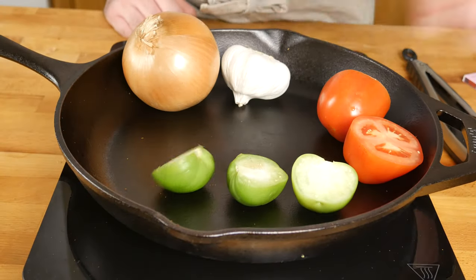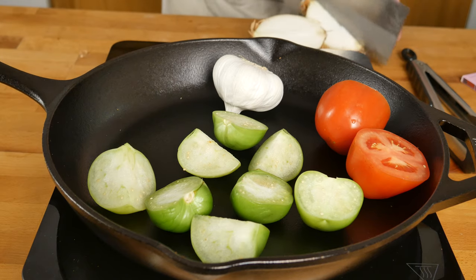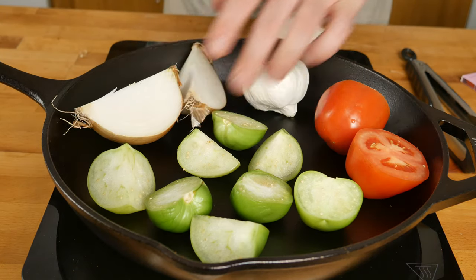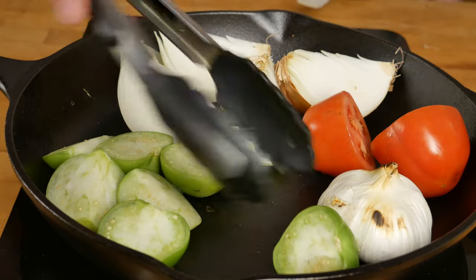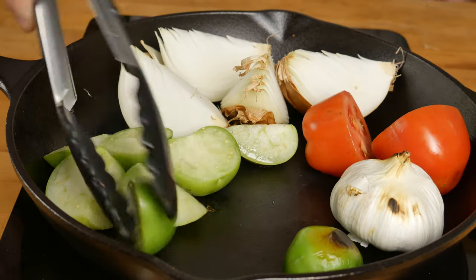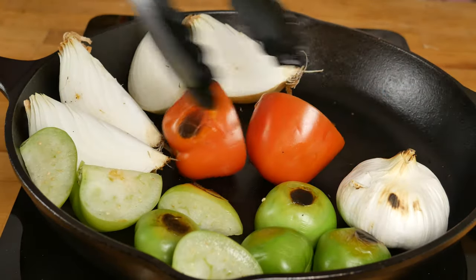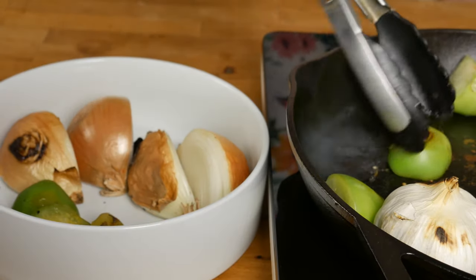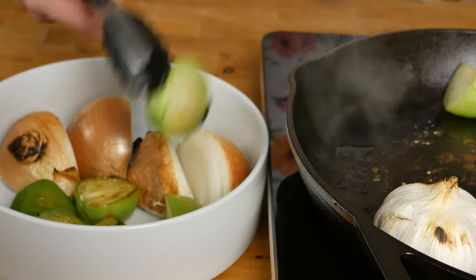Cut those off skin side down so we get some char going on the skin. It's best to cut the onion into quarters. For the tomatillos and tomatoes, you can put them flesh side down as well to get a little bit of color on that — think of the roasted tomatoes you get on the side of an English breakfast, and that's what you're looking for. Once they're all roasted up, transfer them to a bowl.